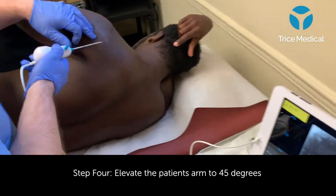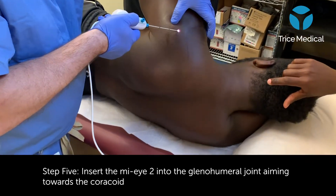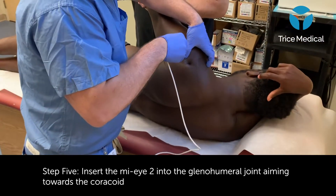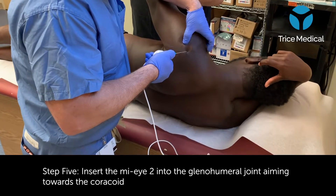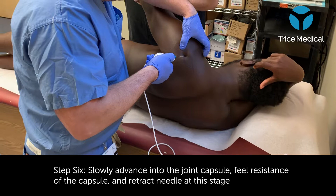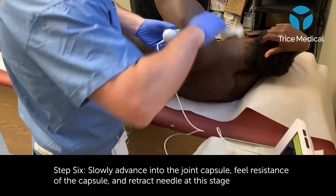With the arm flexed to 45 degrees and slightly flexed forward, I will insert my MyEye into the joint. After accessing the skin, I will feel resistance at the capsule and I'll enter slowly. Once I've penetrated the joint, I'll retract the needle, bringing the light source into the field.